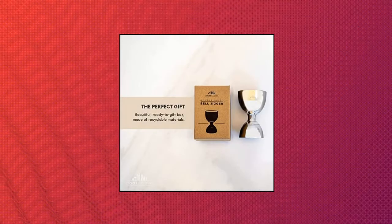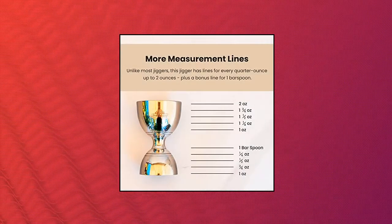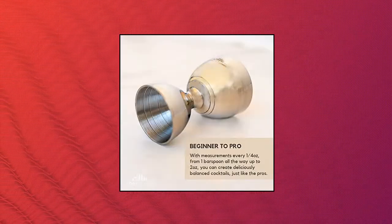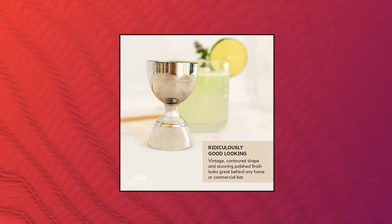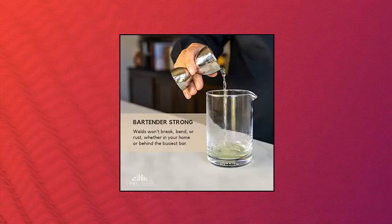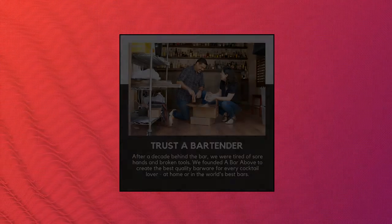A Bar Above Silver Bell Jigger with measurements inside. Sleek modern design customized for a career bartender. This cocktail measuring jigger has everything a bar needs to measure and create perfect cocktails. This bar jigger has an ergonomic design for comfort and will instantly raise your street cred the second you touch it.